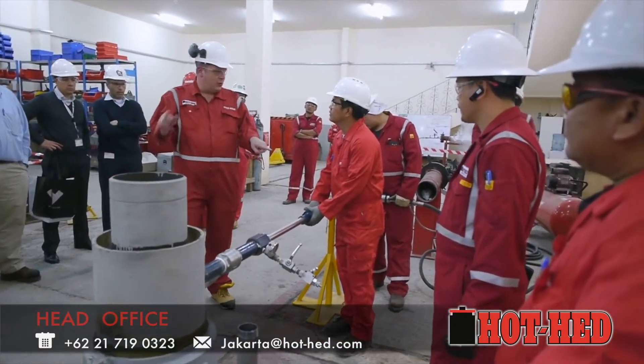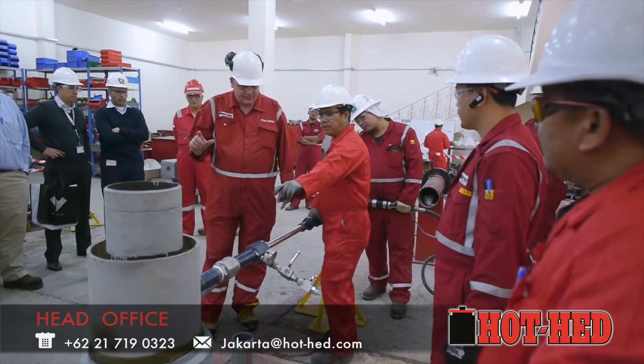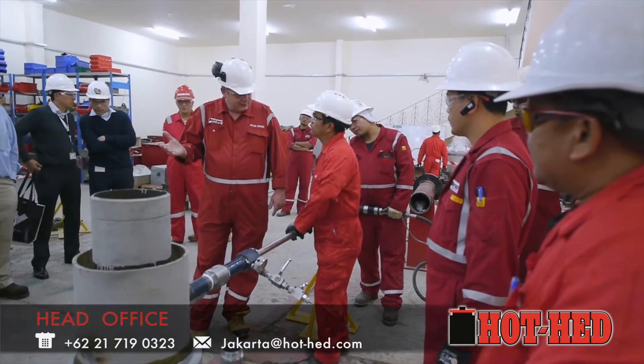How many minutes do we do that? About 50 minutes.